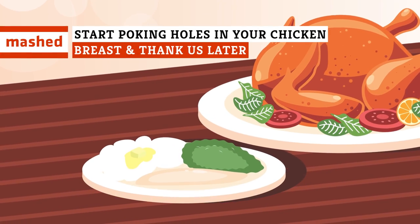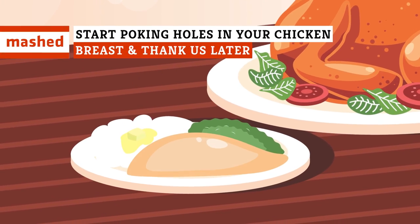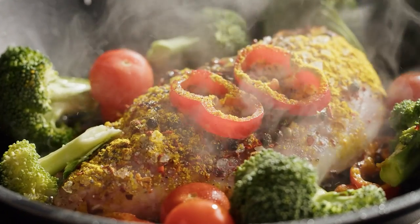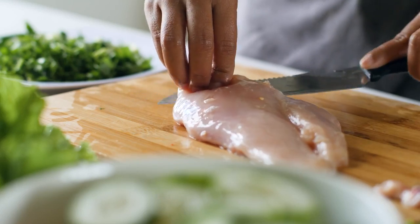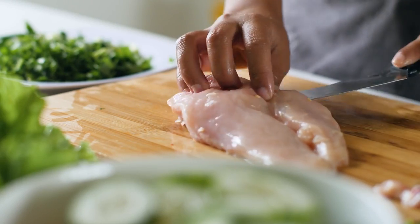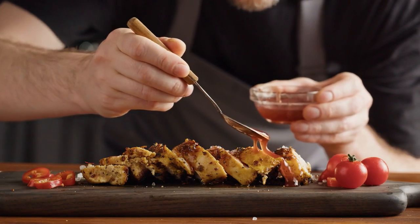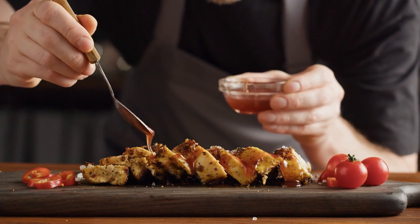Dried out chicken breasts got you down? Don't sweat it. Here's a tip that'll have you ruling the culinary roost. Chicken breasts hold something of an unfair reputation in the world of cooking. They're often associated with flavorless meal preps and only celebrated for lean-fat, high-protein nutritional value. But a little prep goes a long way to getting a ton of flavor out of chicken breasts.